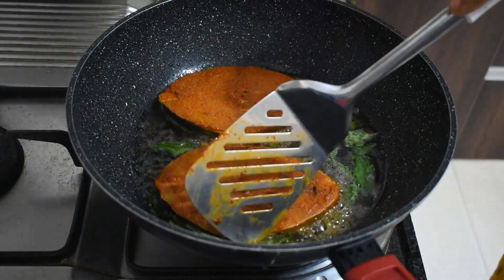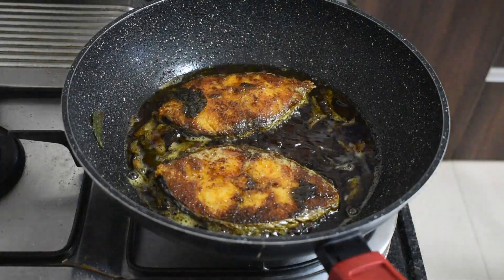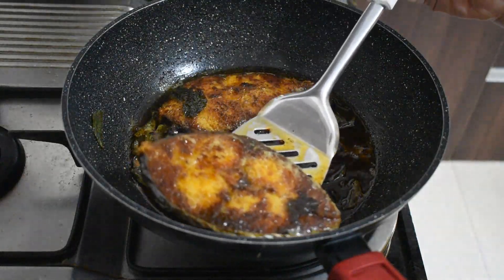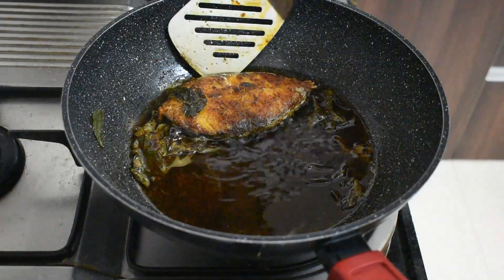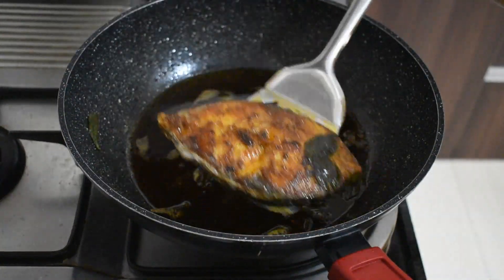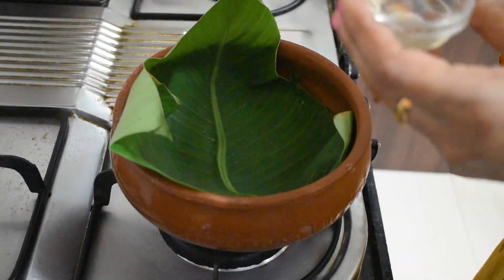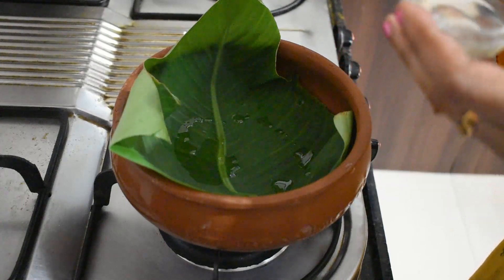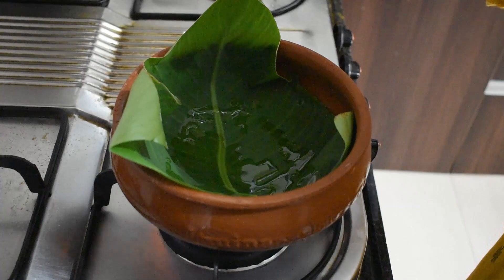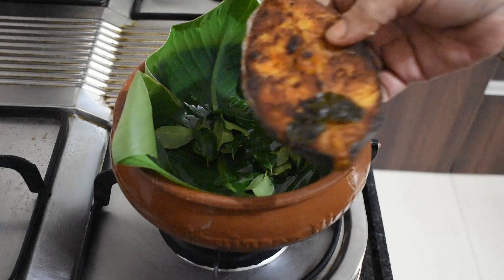If you enjoy this video please don't forget to hit the like button and subscribe to our channel for more culinary delights. To prepare the dish, line a clay pot with a banana leaf, drizzle a touch of coconut oil, sprinkle some more fresh curry leaves, and gently place the fried fish.